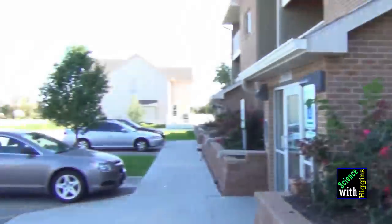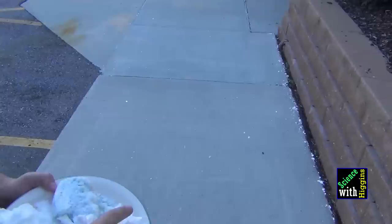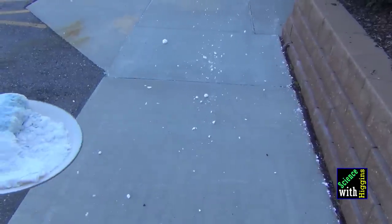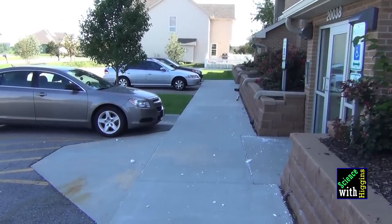The generic soap just falls to the ground, but the light, fluffy Ivory soap breaks off into little tiny pieces and blows away in this fine Nebraska wind. You can see soap just spilling down the front of my apartment — and like snow, it blows away. This has been Justin Higgins with Science with Higgins. Remember, science is in everything.